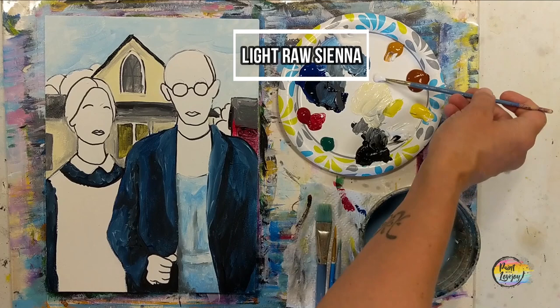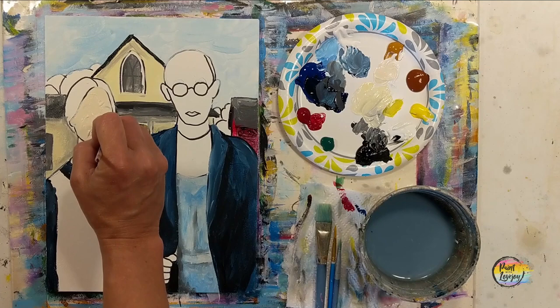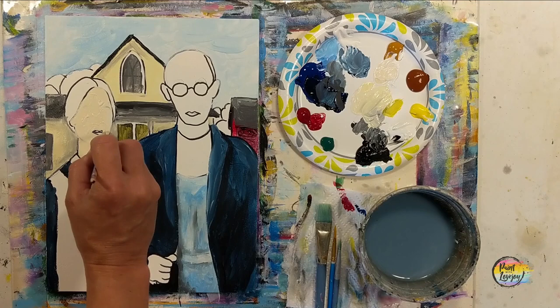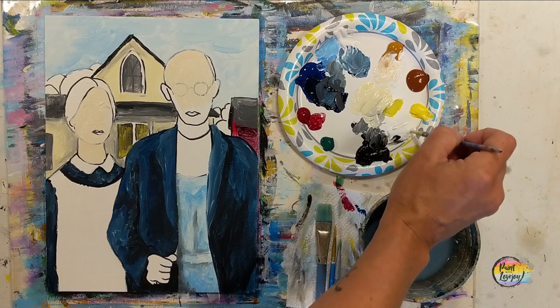Now going into the light raw sienna — that is white with raw sienna — we're going to do this skin tone, and we are going to do this twice because I'm using student grade paint and you'll be able to see those lines coming through. Take notice of how much more opaque it looks on the second layer. Don't be afraid to layer your acrylic paint. If you are using nicer paint you don't have to do the second layer. We will do the same set of shading on both layers just for good practice.